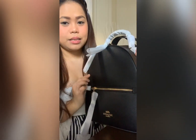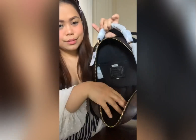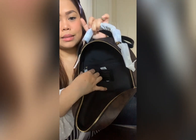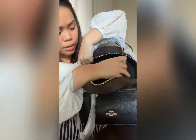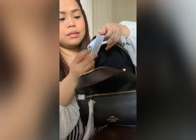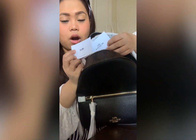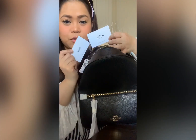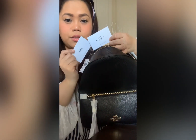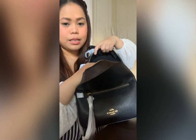It has an inside zip pocket. Let's see what's inside — so it has an inside zip pocket. Inside is an instruction care card that tells us how to take care of the bag. It comes with two cards, so if you miss one, you have a backup.